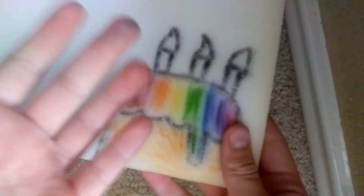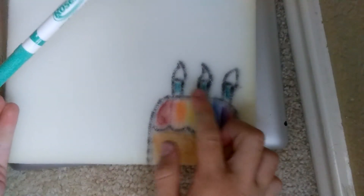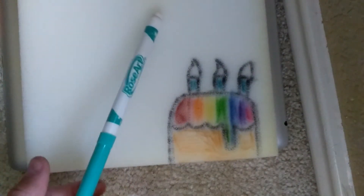I'm only doing three candles because I can't fit as many as I want. That's how old I'm turning, which I'm not telling you, but I'm not turning three. I colored the little candle thingies this color because I just don't like it, and here are the candles.